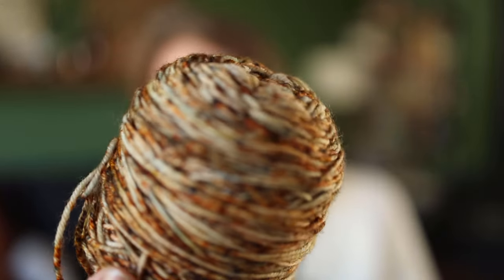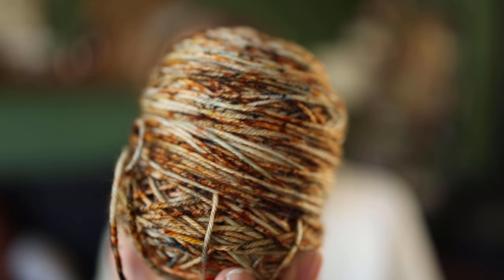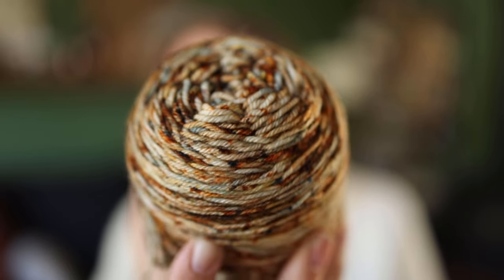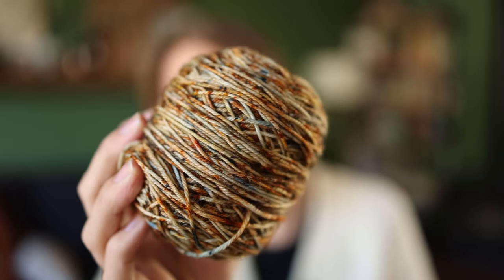The first yarn I have is one I don't have the ball band for — I lost it — but the yarn name is called Sneaker Waves. It's an incredibly speckled yarn, 100% superwash merino wool, that I got on our anniversary trip to Oregon a few years ago. This is going to become a ribbed hat. I'm going to hold a strand of alpaca with it — it'll be a wild hat, just a basic 2x2 ribbed hat, but fabulous, squishy, and very bonkers.